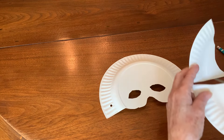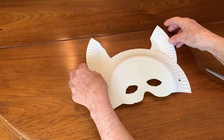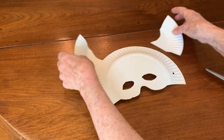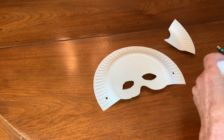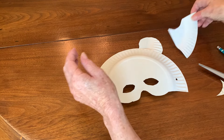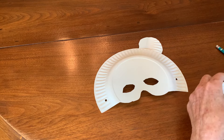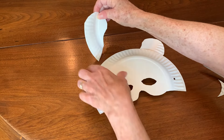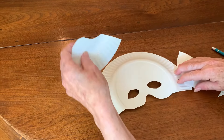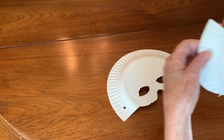If you have pointed ears it would be like a wolf or a coyote. Horses have pointed ears; we could curve them and it would be like a bear. Or they could go on the sides like elf ears.